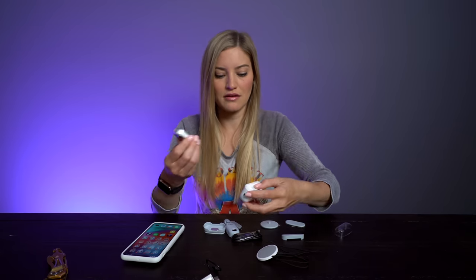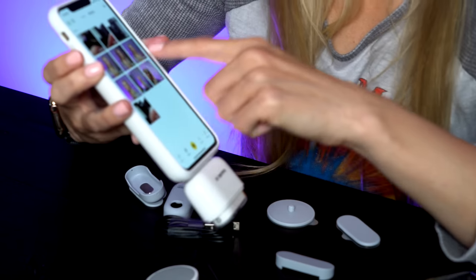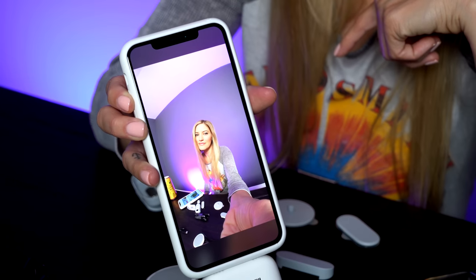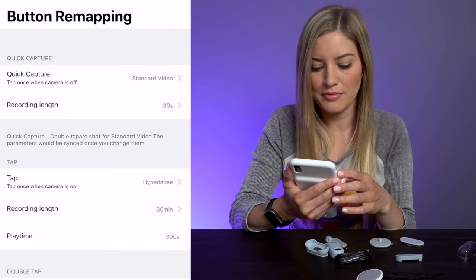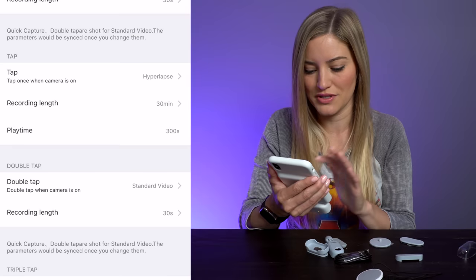This is so crazy that this is a camera. So inside the app, you can set this action button to do multiple things. It's great because you can edit all of these settings inside of the app, or you can also connect it to Bluetooth. Let's see my picture that I took — can you say profile pic? So you go into the settings. Here's the camera button settings. This will show you when the camera is off and you click the quick capture — this will shoot standard video, so you can change it if you want 15 seconds or 30 seconds of length.